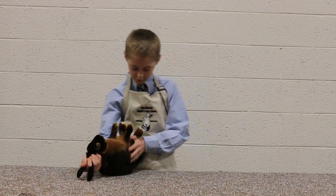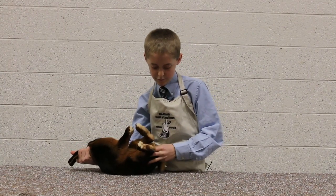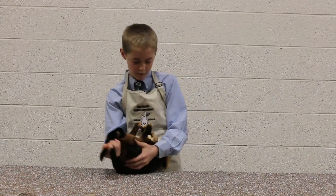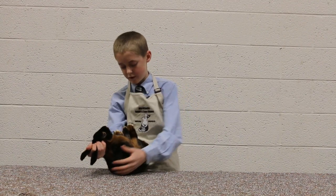Now we're going to go on to the sex — we're going to see if it's a buck or a doe. As you can see, it is a doe. We're also going to look for vent disease, hutch bird, split penis, descended testicles, and check for intermediates and seniors.